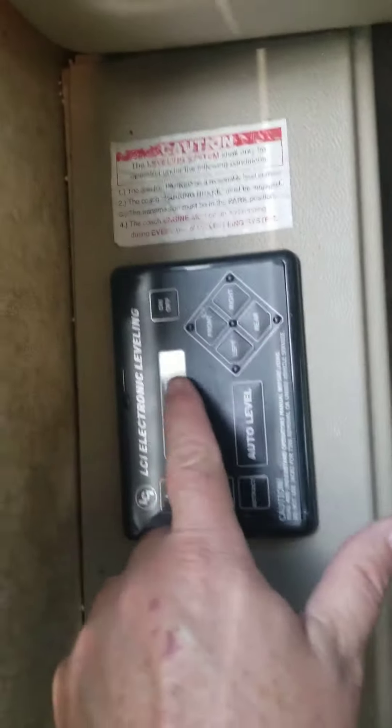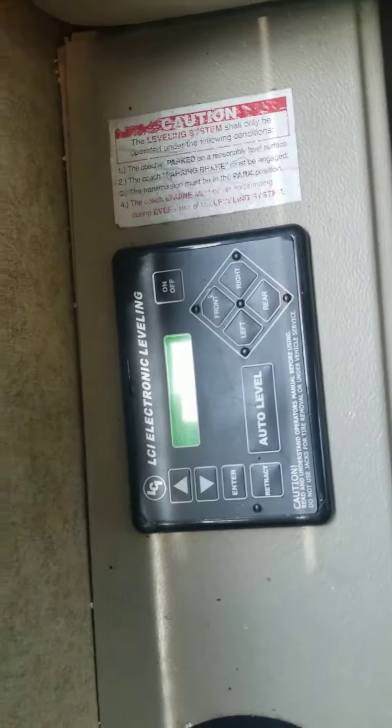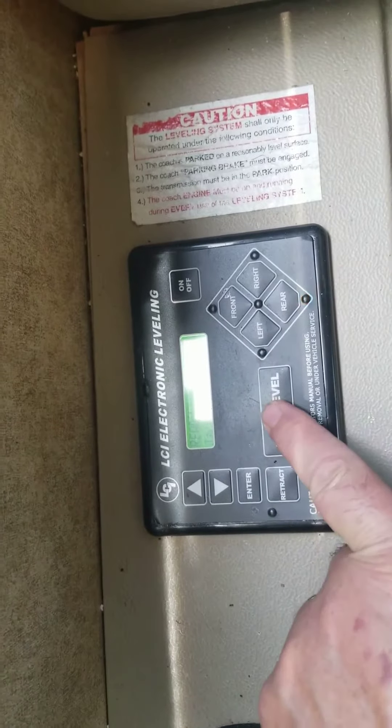Come over to the control panel, press the on button — you see it come on, it says 'jacks up' — and press auto level.